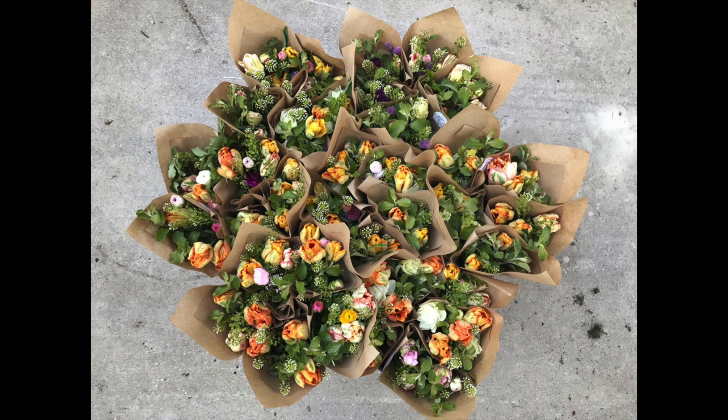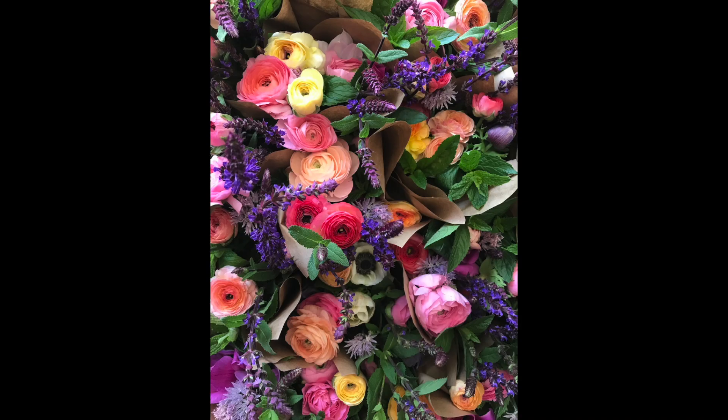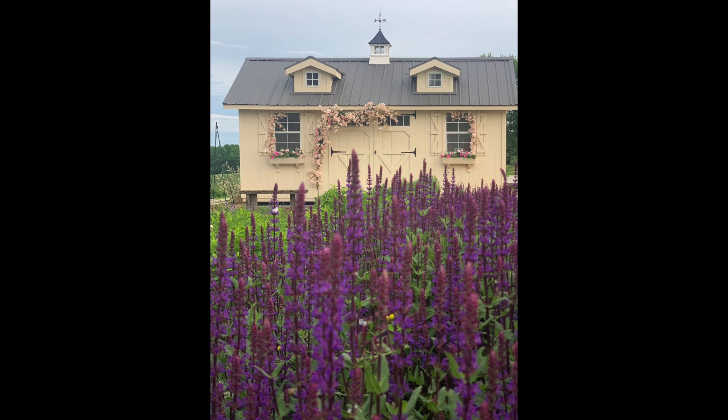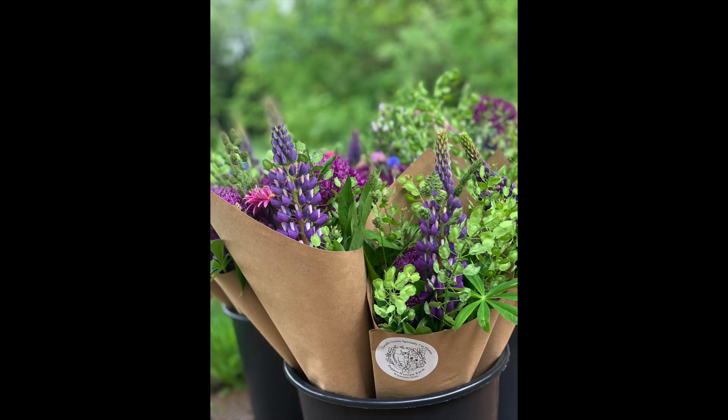We then usually transition into having more ranunculus and anemone. You cannot go wrong with ranunculus and anemone no matter what you do. During that time, we have ranunculus and anemone blooming, our salvia starts to bloom, and salvia and ladies' mantle all bloom at the same time. The chartreuse of the ladies' mantle with salvia is a really awesome color combo. We usually have that beautiful textural wild crest that grows here on the farm that looks absolutely stunning in bouquets.